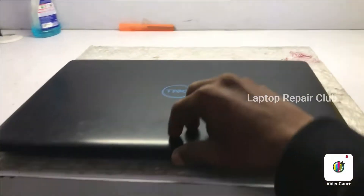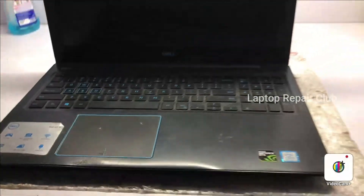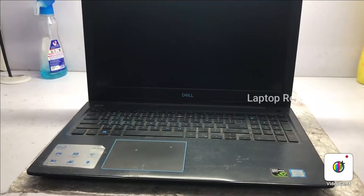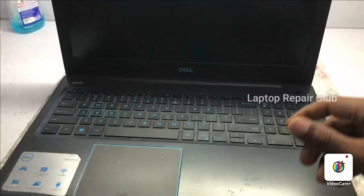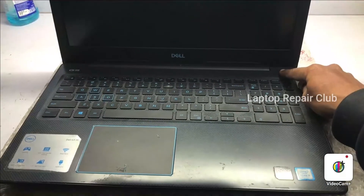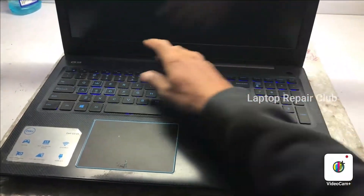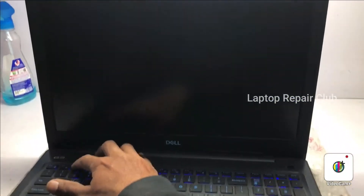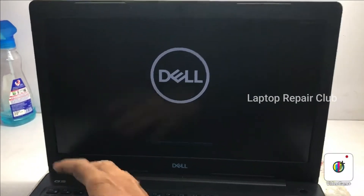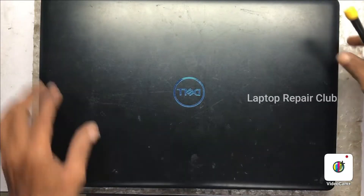Hi, thanks for watching my videos. This laptop is a Dell G3 3579. This laptop has two issues: the overheating issue and the performance issue. When we play any games or something it gets too much heat and shuts down automatically. So what we are going to do is change the SSD, NVMe, and do fan cleaning.